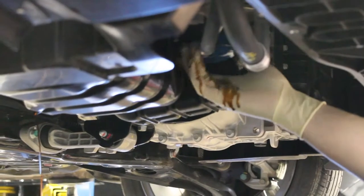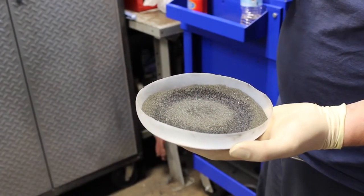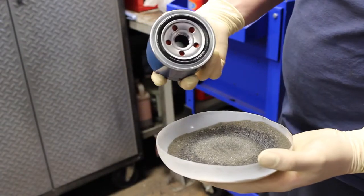Be sure to move the drain pan to a new position, as this step could get a bit messy. Make sure you hold the filter tightly as you begin to remove it. Before replacing with the new filter, you need to make sure to put a dab of oil around the new filter's o-ring.